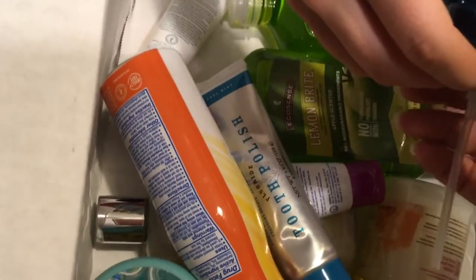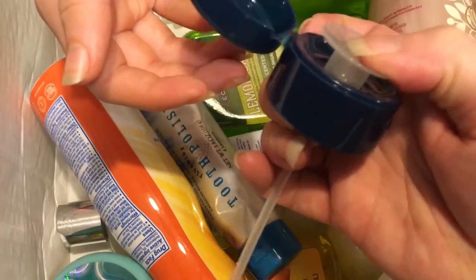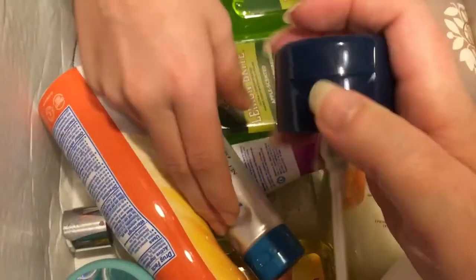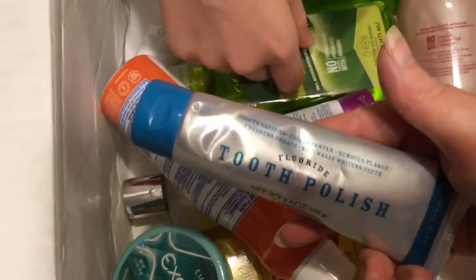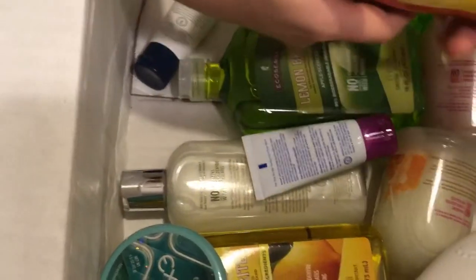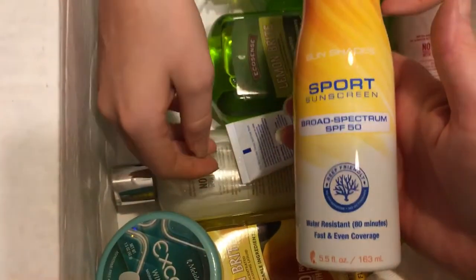That one looks like it's for lotion or something. Toothpaste or tooth polish — well, it's toothpaste. Sunscreen. We'll definitely need that. Actually, I think we needed that way earlier.